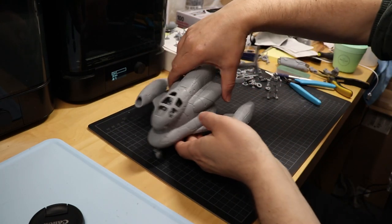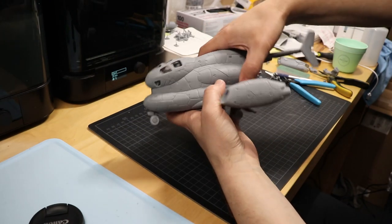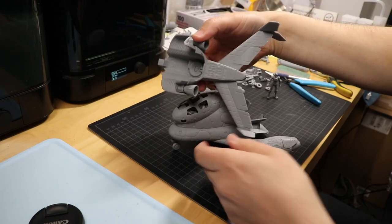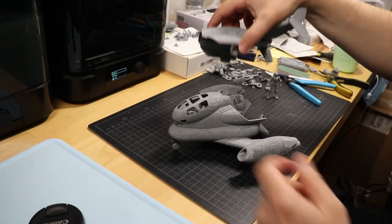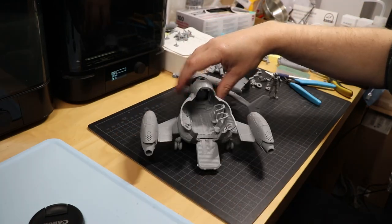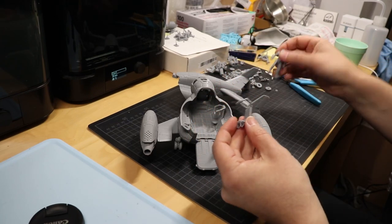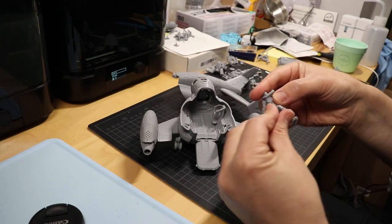Put the canopy back on. Then you can remove the back part for easy access to the interior. Some more play features — as I showed earlier, you have the jump seats with the safety harnesses.